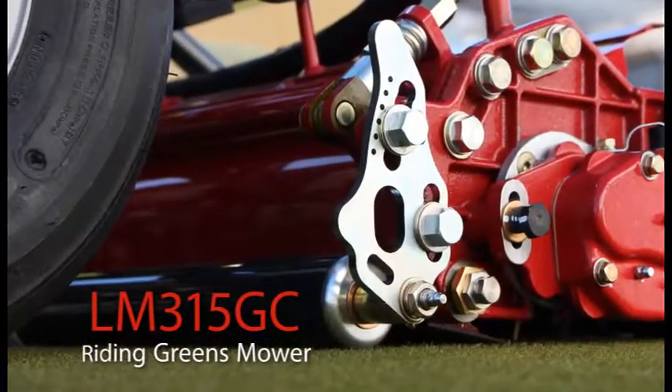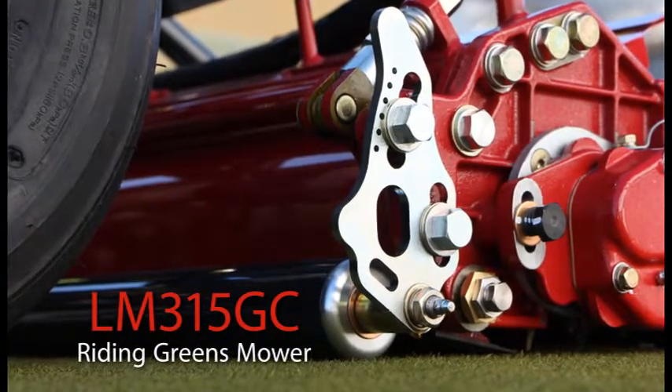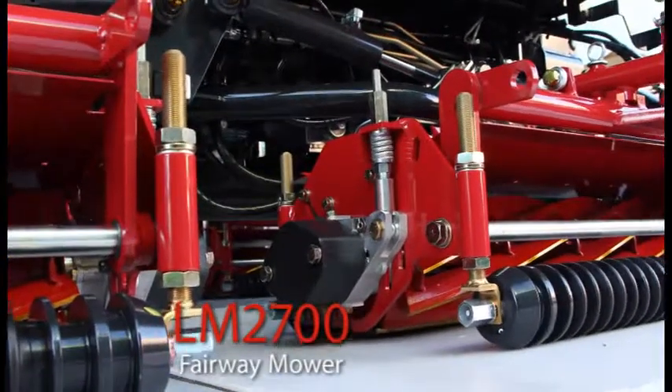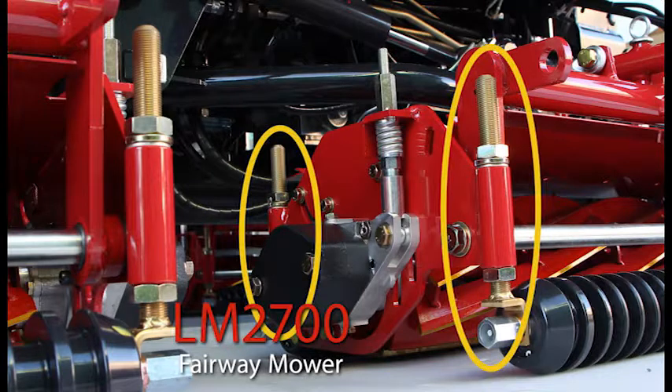With the riding greens mower LM315GC, you can control the cutting stance by adjusting the rear roller bracket. When you adjust the position of holes on the rear roller bracket, the positional relationship between the reel and the bed knife changes, thus affecting the cutting stance. With the fairway mower LM2700, you can adjust the front roller bracket and the rear roller bracket in any number of ways, allowing you to adjust the cutting stance to your preference.